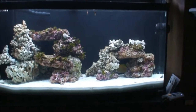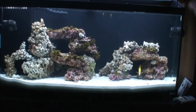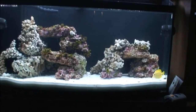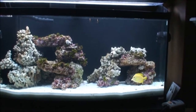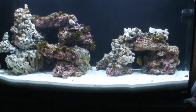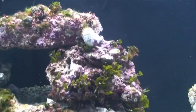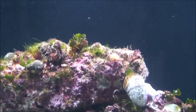The cleanup crew is doing a good job taking care of a lot of the algae. I've also kept the lights off a little bit longer to help keep down on algae growth from the lighting.